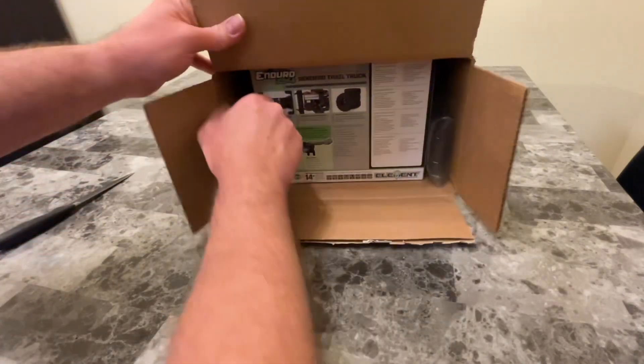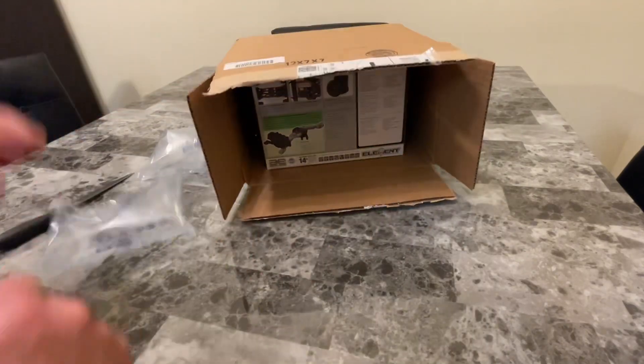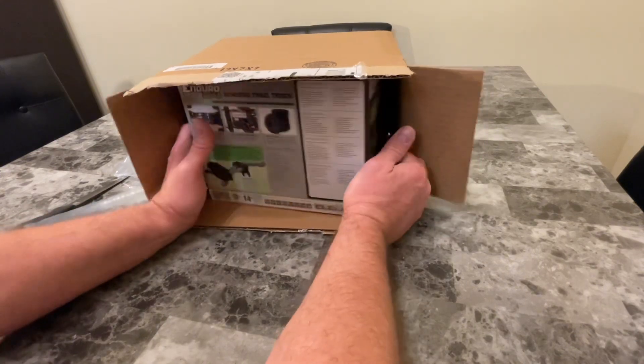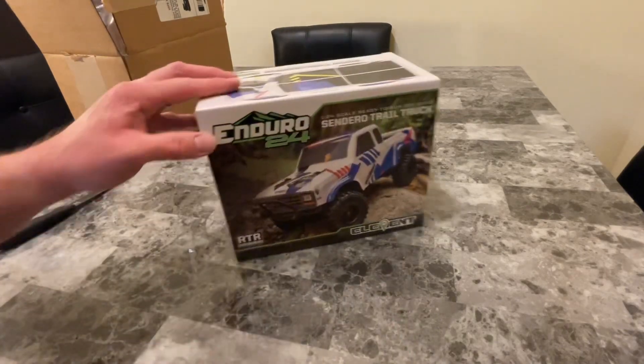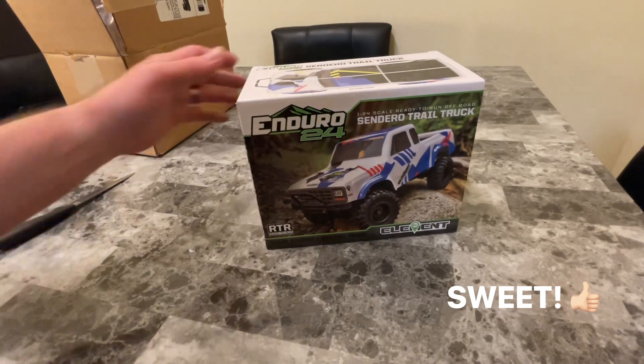This is made by Team Associated Element. Alright, here we go — been waiting for this little guy to show up. Looks like a fun little truck, so let's go ahead and unbox it and see what we've got going on here.